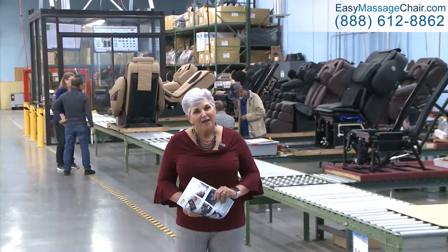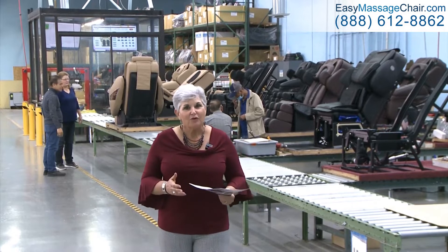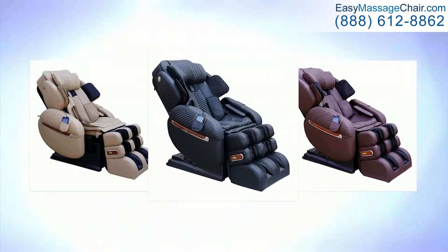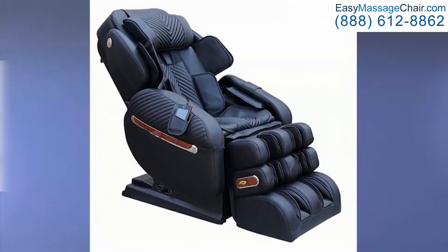Hi, this is Robin. I thought we would do something a little different this week. I wanted to show everyone the production area of the Loraco i9 medical massage chair, as well as the i7 and the Legend Plus.